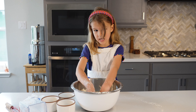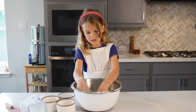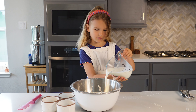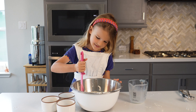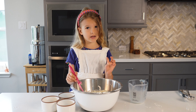Now it's time to add the milk. Now carefully pour the milk into the flour and butter. Stir it up only a little bit because you don't want to over-mix it — otherwise it won't be as fluffy.